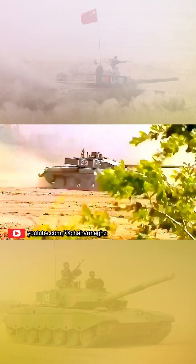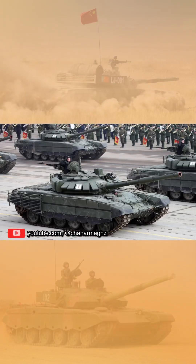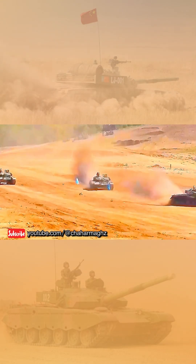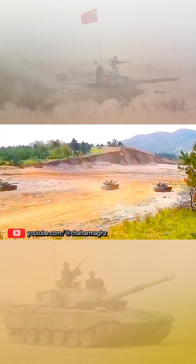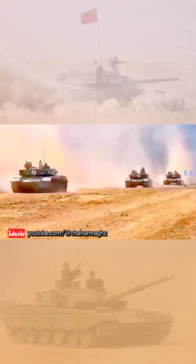The Type 99 is based on the Soviet T-72 chassis. The tank entered People's Liberation Army service in 2001. The People's Liberation Army Ground Force is the sole operator of the Type 99.